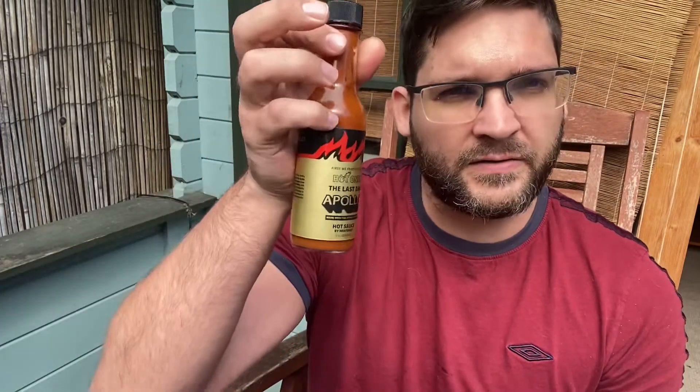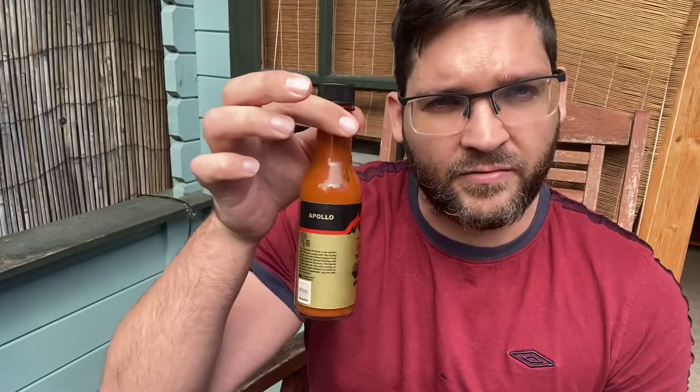Welcome to the first video on this channel. I'm a bit of a hothead, in more ways than one. After spending quite a bit of money on some chili sauces recently, I've decided to do some reviews. I've got the Last Dab and the Last Dab Apollo coming up — they're already open. I prefer natural based chili sauces, so I'm not all about the extract.